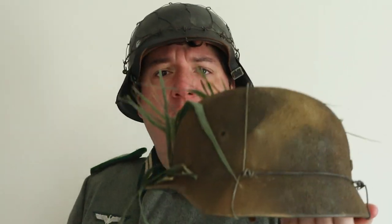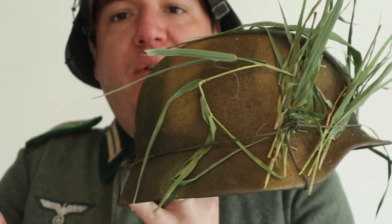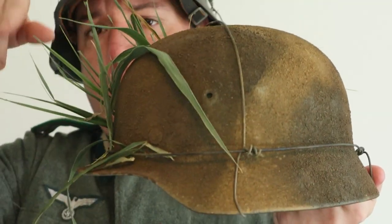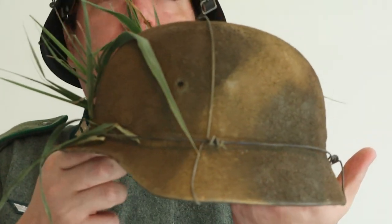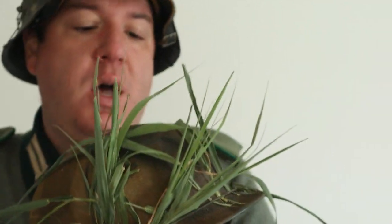Another way that camouflage would be attached is just straight-up fence wire. If they couldn't find chicken wire or whatever, they would do something like this — a very commonly seen design of just a basic wire that goes over. I applied camouflage to this side just so I could show you how it works, and show you how they would actually twist the steel over the helmet. This one is painted rough texture, a very common practice. This actually is one I did sell to a customer.